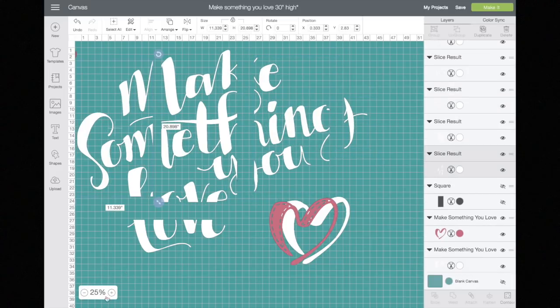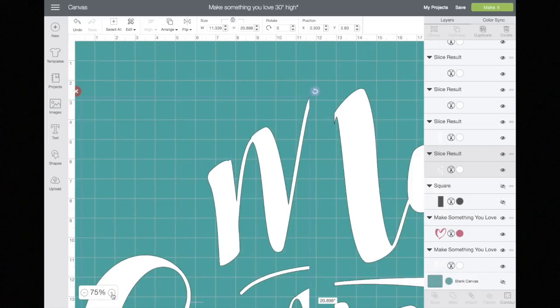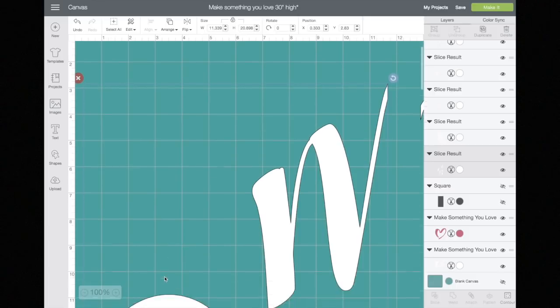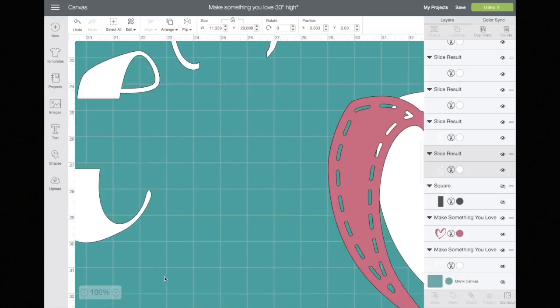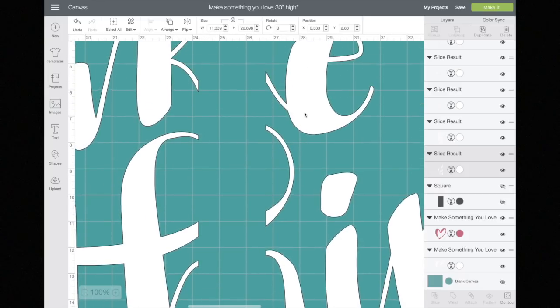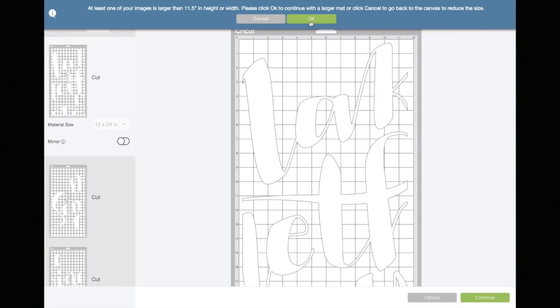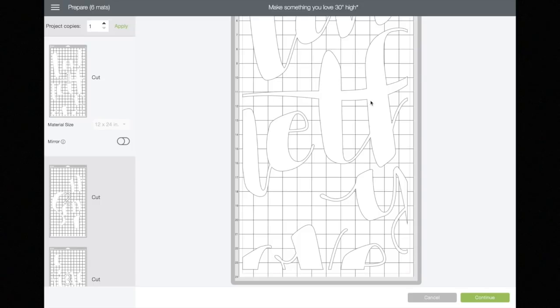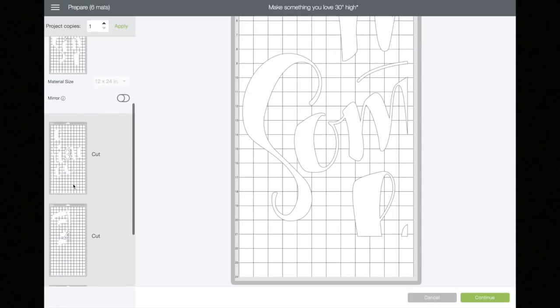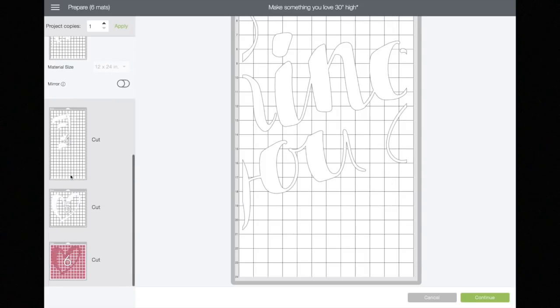This is only 25 percent. The little squares on the grid are an inch big. So if I were to make this 100 percent, it's pretty big. And when I go to make it, it tells me it's going to be on a 12 by 24 mat, which is what I wanted. So I didn't have to break it up so much, and that's how it cut.